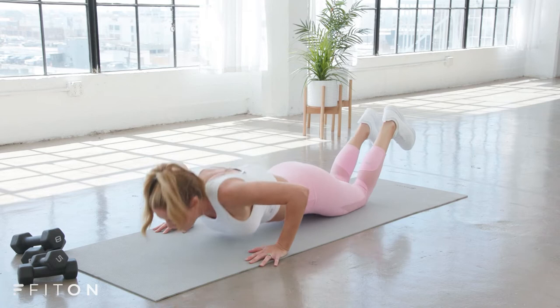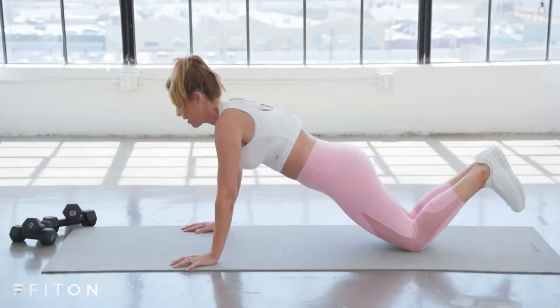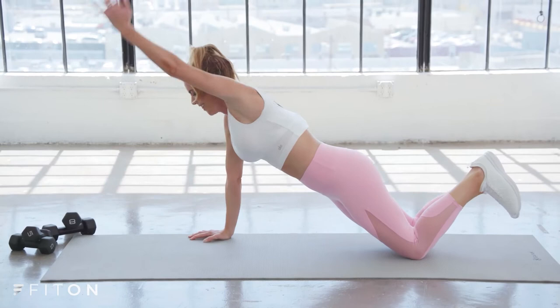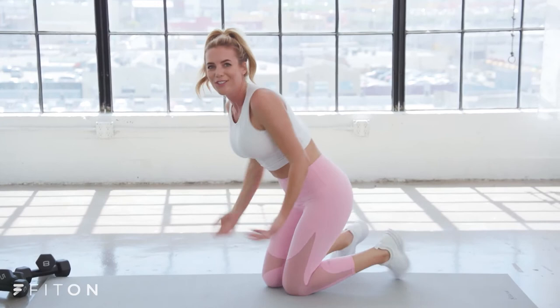Four more: four, three, two, last one — exhale, press it out. Shake out those shoulders, let them go for just a second. Take a quick stretch, exhale, breathe. I'm going to go ahead and pick up my lighter set of weights coming to standing.